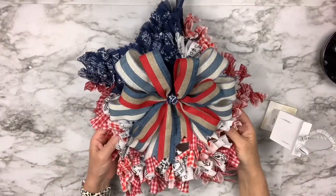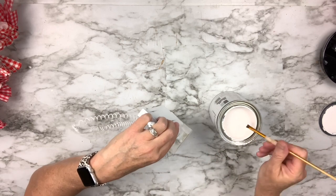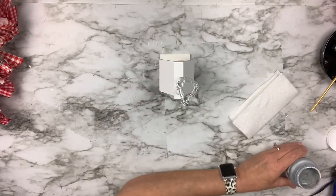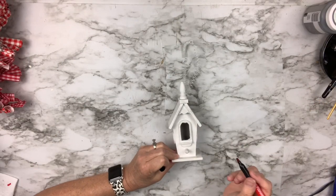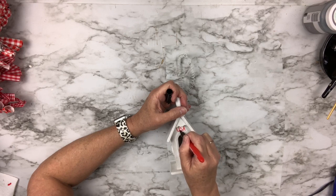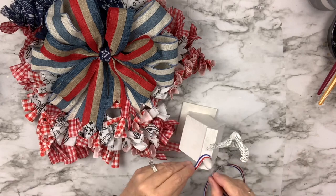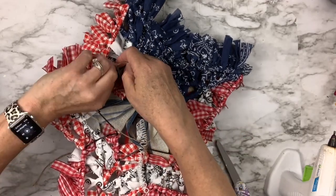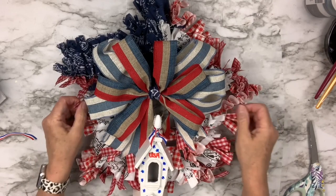Here's the second DIY within the first: I'm taking a cute little birdhouse I got at a thrift store and using Amy Howard At Home One Step Paint — a gorgeous, slightly off-white high quality paint. I lightly dry brush Waverly steel around the edges. Then with a red marker I write 'USA,' add little stars with a blue Dollar Tree jot marker, and coat the whole thing with polyurethane. I add a red, white, and blue bow, then attach the birdhouse to the wreath using jute for a secure hanger.